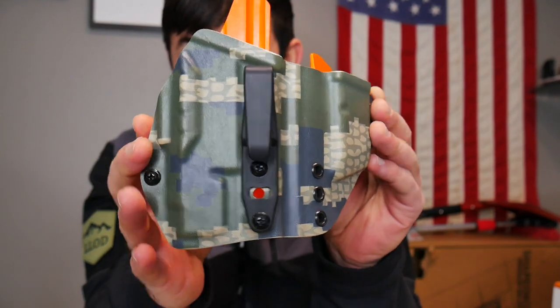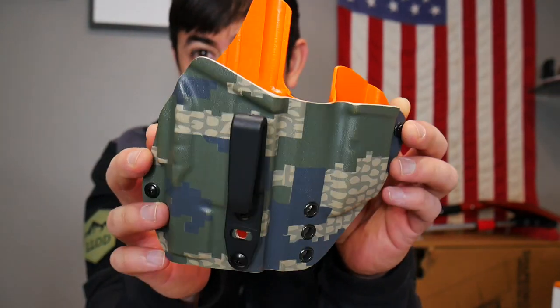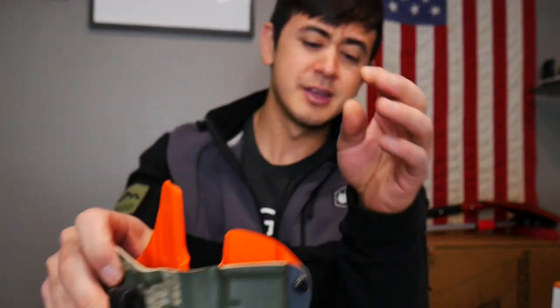This is an APLC holster — Cuyo Verde, I think. I was going to show some stuff. Holster stuff.